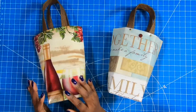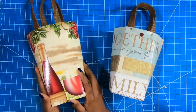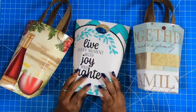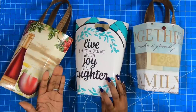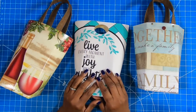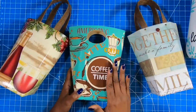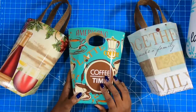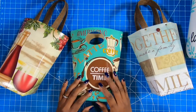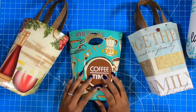I absolutely love this bucket bag look. If you know someone who is a wine drinker and you want to give them a smaller size bottle of wine, this is the perfect bag for that. This is great as a Mother's Day bag because it's all about the family. And this one is great as just a motivational bag because it says 'Live every moment with joy and laughter' — so if you know someone who needs a pick-me-up, this is the perfect bag for them. Raise your hand if you know someone who drinks coffee — this would make a perfect coffee gift basket. Just fill it with all of those coffee goodies and give it as a gift. The possibilities are endless.